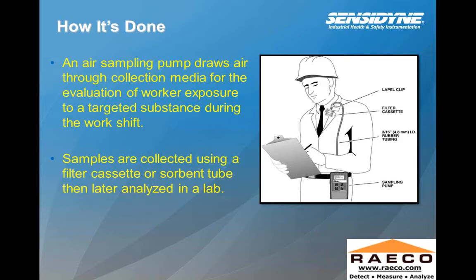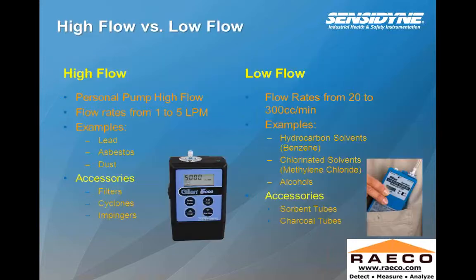Sorbent tubes are usually associated with collecting for different solvents, and the cassettes are usually looking for particulates. Some air sampling pumps can do both low flow sampling as well as high flow sampling, and some are just dedicated for low flow sampling. Low flow sampling would be looking more so for solvents. For a personal pump high flow, typically we're looking for a range between one to five liters a minute — that's what most methods require for those types of flow rates.